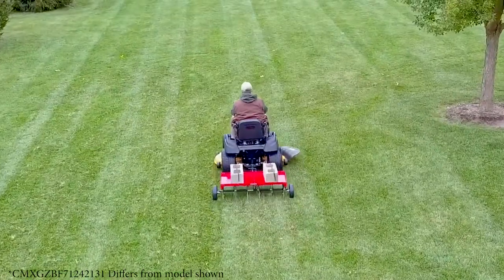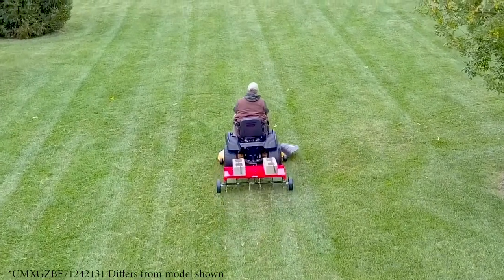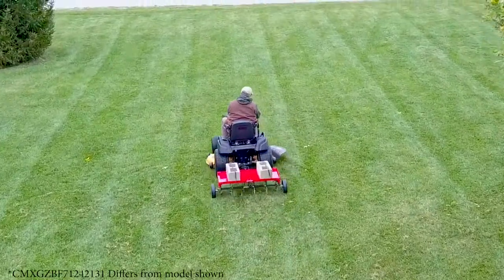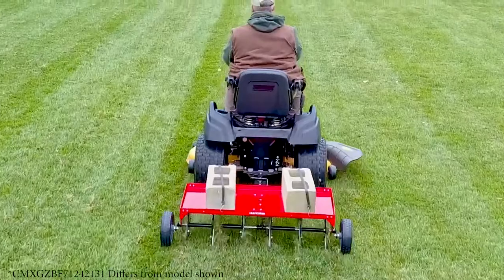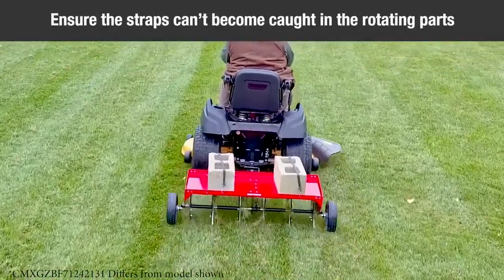To increase the depth of plugger point penetration, up to 140 pounds of weight, such as bags of sand or four concrete blocks, may be added to the tray. The weight can be secured to the tray with ties or straps fastened to the front and rear of the tray. Take care when fastening so that the ties or straps cannot be entangled in the rotating parts.